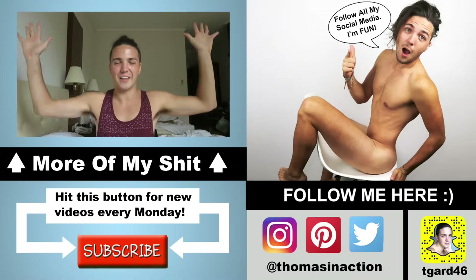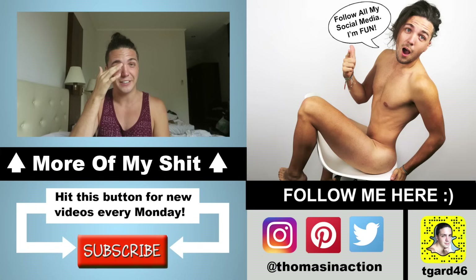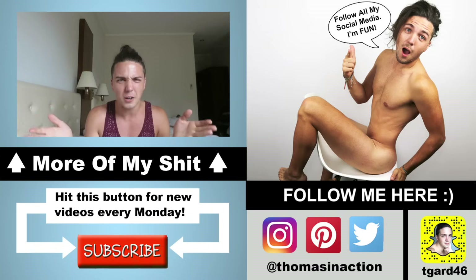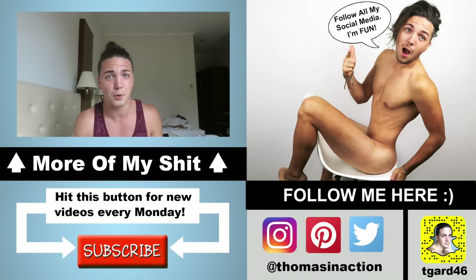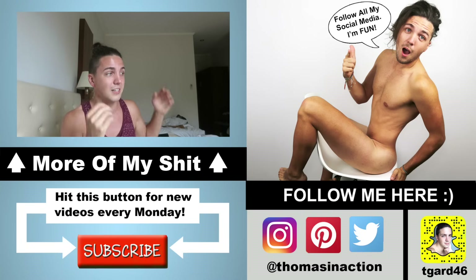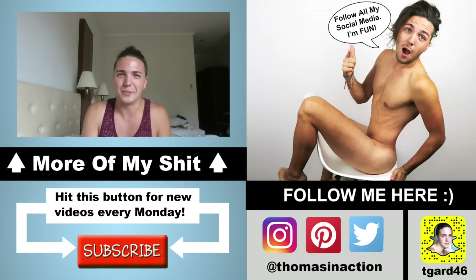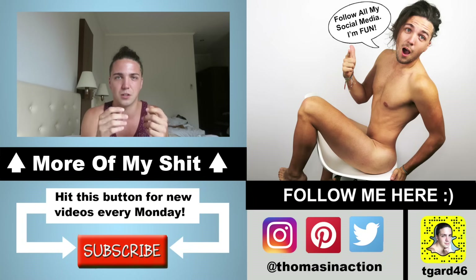Hey guys, and welcome back to another video. Today is a very exciting video — it's a goodie. Today I'm going to be getting some cornrows. Do you guys know what cornrows are? I'd be really surprised if you didn't — it looks like this. Ta-da! So yeah, that's what my head's going to be looking like today. I'm also planning on getting a foot massage, like a reflexology thing. It's so cheap here, seriously — it costs about...